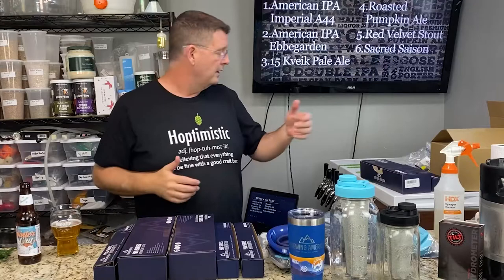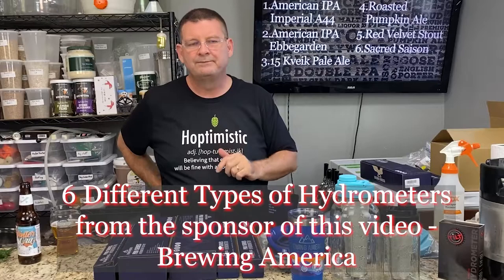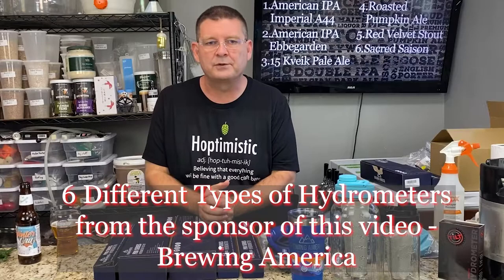Today we're going to talk about a little bit of everything, but mainly hydrometers. I've got literally one, two, three, four, five, six different hydrometers. One is technically not really a hydrometer, but kind of. So we're going to talk about all these different things.